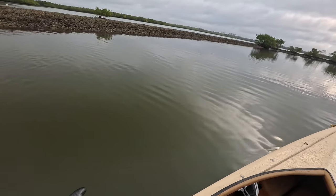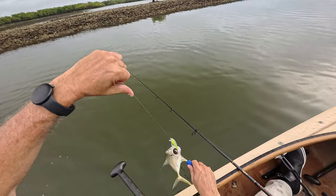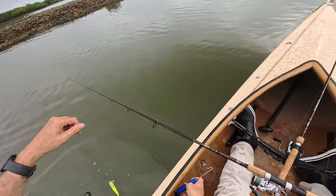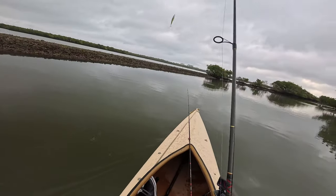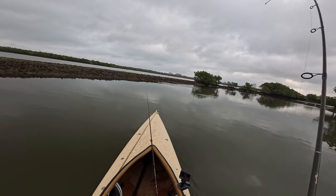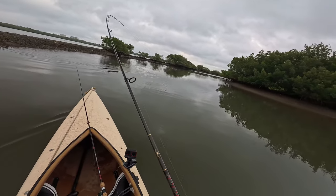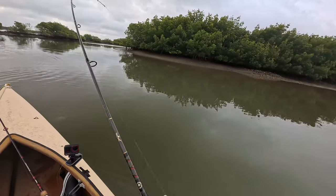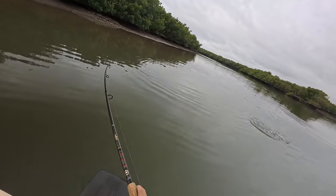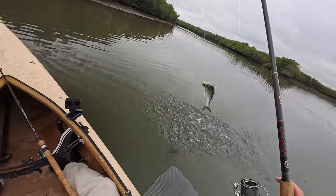There's another one — probably all it's going to be in here today. That felt a little better than a jack. However, its head's thumping a lot and it's not jumping. Oh, that might be something good — it's not a jack. That might be a snook, or a bluefish.